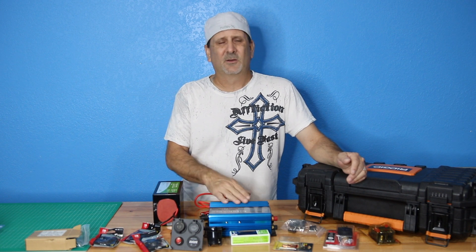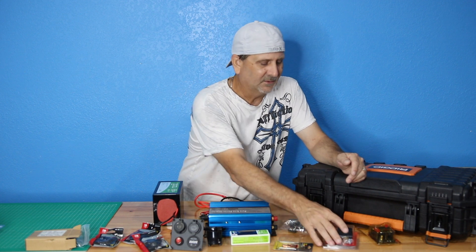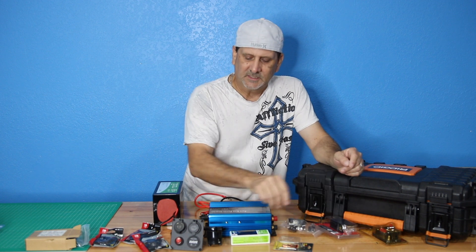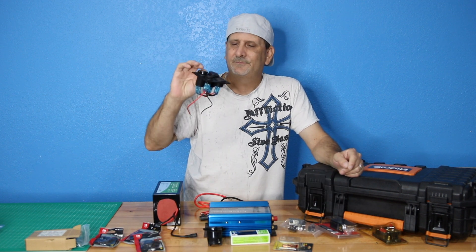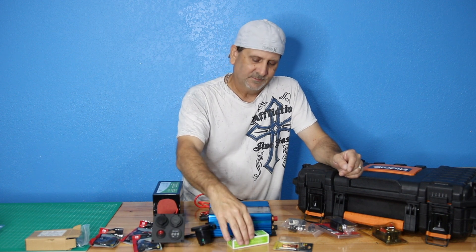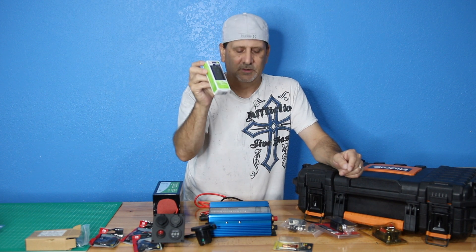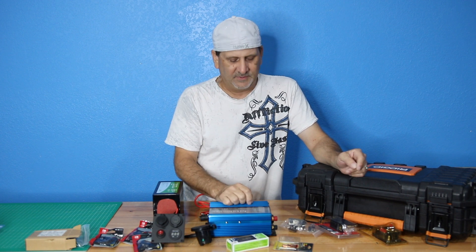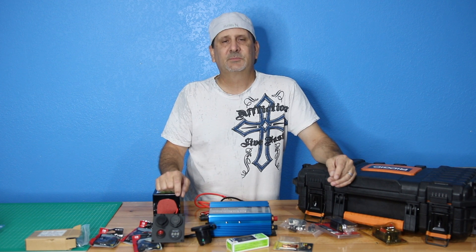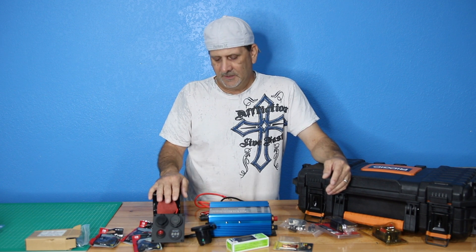We got a good deal on the inverter — about $130 on Amazon. These little components add up: 10 to 20 bucks each. Something like this is probably $20, and a standard 120-volt wall outlet is a few bucks. This stuff adds up really quick. When I'm done I'll put together a spreadsheet of the costs for each individual item we use.